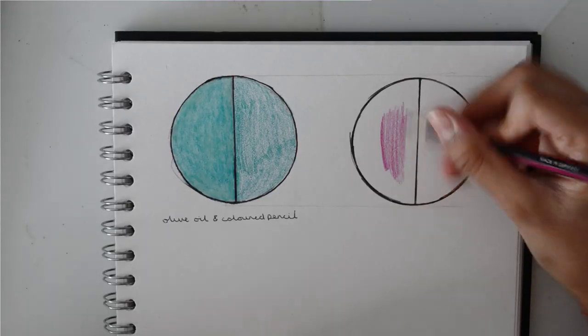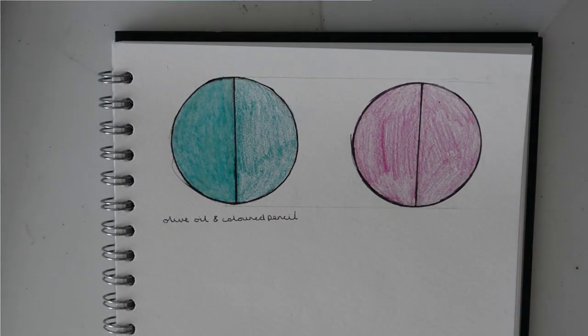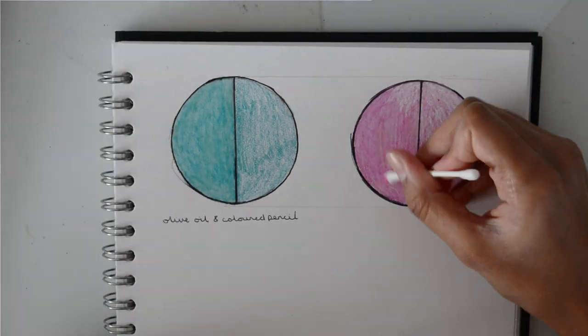As you guys can see, it did really well — the coloured pencil blended really awesomely and it just looks really good. I also decided to test it again using a different coloured pencil to see how much more difference it would make. So for this one I used some pink coloured pencil and went in with the q-tip and the olive oil, and it made a huge difference. It's a lot more obvious on the pink one but it honestly looks really good. The coloured pencil was really blended together and it got nice and dark. It didn't go through the page too much either. This hack definitely worked — I need to use this in the future.